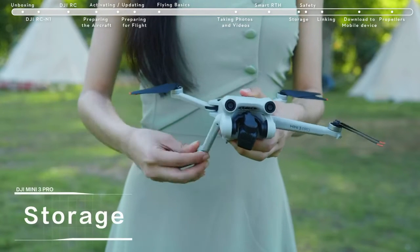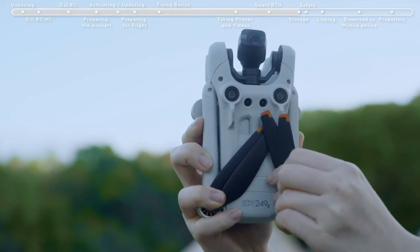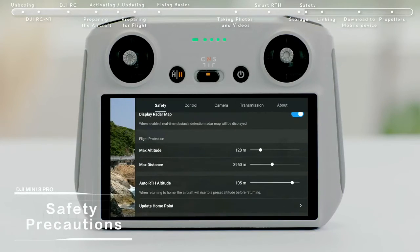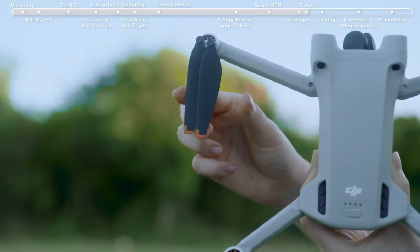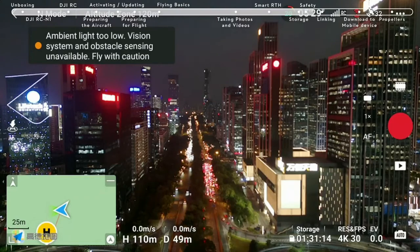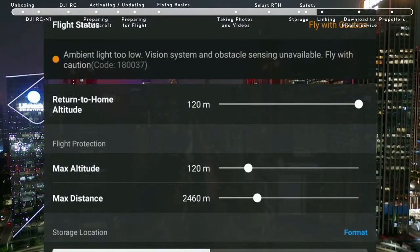Storage: fold the aircraft arms and attach the gimbal cover. Stow the propeller of the front arm at the center of the aircraft's bottom — avoid applying excessive force on the propeller during storage. Before takeoff, check if the flight environment meets all requirements and set the RTH altitude. Don't forget to check if the propellers and battery have been installed securely. Note that the optical sensing system does not work in low-light environments or during night flight. Always fly safely.